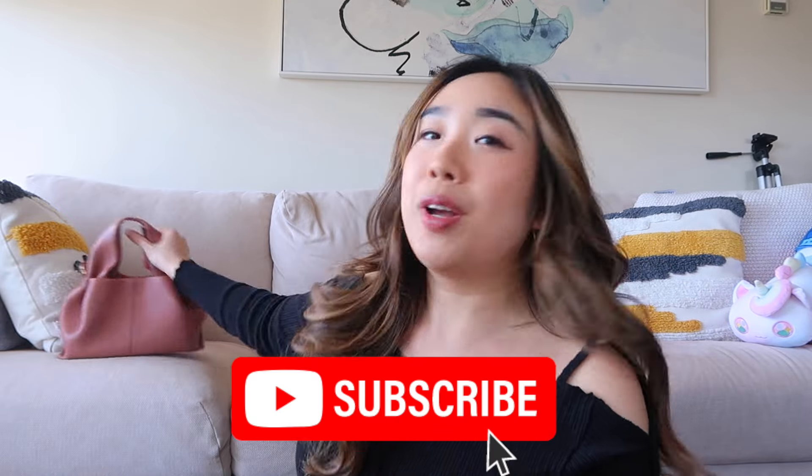Hi everyone, welcome back to my channel. It's your girl Samantha and I'm back with a brand new video. In today's video, I'm sharing a one-year review of my stunning Polen Numero Noof.